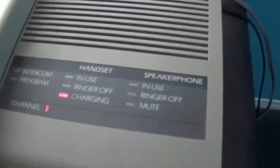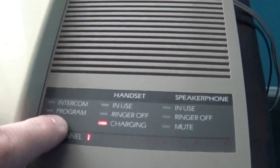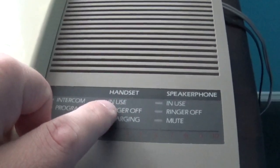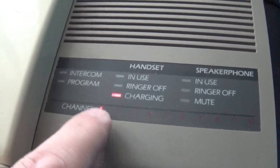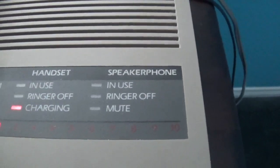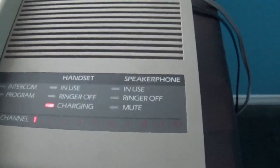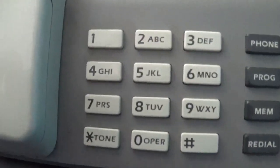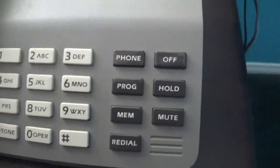This thing has a speakerphone, as you can clearly see. Of course the handset itself — we got intercom, program, and of course for the handset we have in-use, ringer on/off. Right now it's charging, and this one has 10 channels — it's at channel 1 right now. The speakerphone has the same controls as the handset, but the only difference is the mute button. Controls include: phone, program, memory, redial, off, hold, and mute.